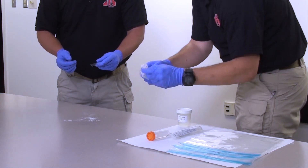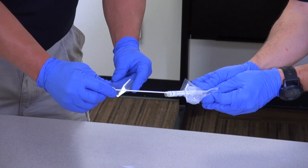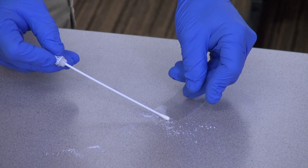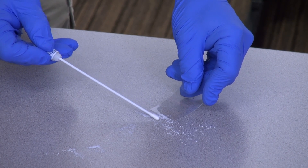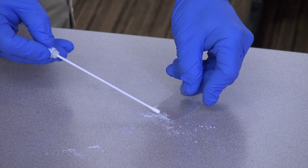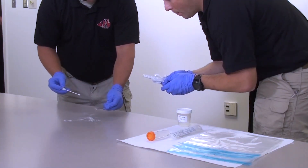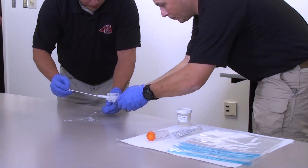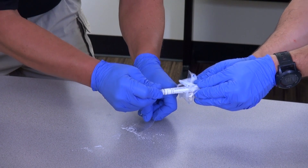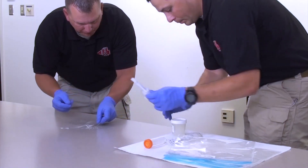The facilitator then loosens the cap of the tube containing the swab. The sampler removes the swab from the tube. The sampler holds the laminated card at an angle on the surface next to the powder. The swab should be used to gently move the powder onto the card with short pushing motions, rolling the swab over the edge of the card to avoid popping the swab and causing an aerosol hazard. The facilitator moves the tube container to the sampler. The sampler then places the swab back into the tube, taking care not to touch the outside of the tube.